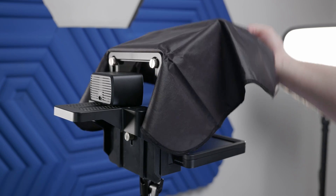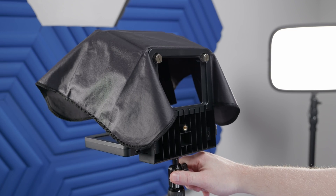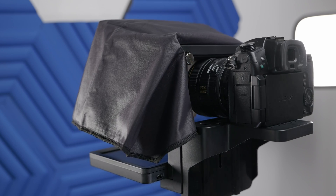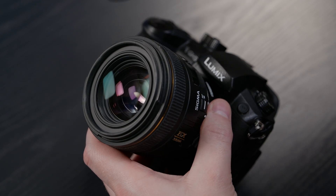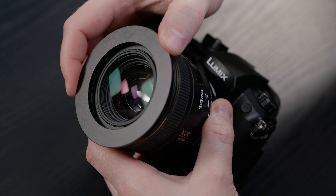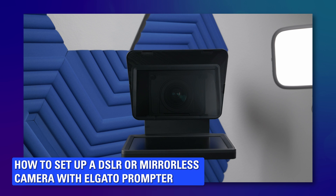This backplate has a fabric shroud, which is used for blocking light from entering Prompter, and has a large opening for accepting all sorts of cameras. You can use this backplate with a DSLR or mirrorless camera. But if your camera has a threaded lens, you may want to use the ring backplate. We will have the setup guide for that linked in the description.